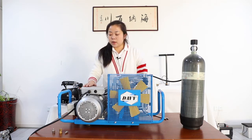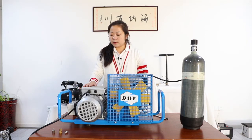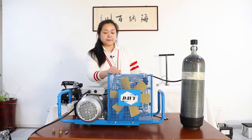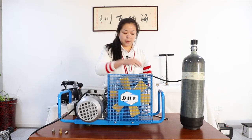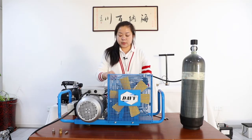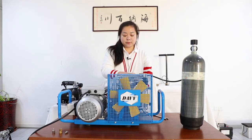This model we call it SCU-100, with the auto-stop function, single phase, and four-stage. It has a cooling fan in front of the compressor, an inlet air filter, a dust, oil and water separator bucket here, a little safety valve in here, and a high-pressure gate.